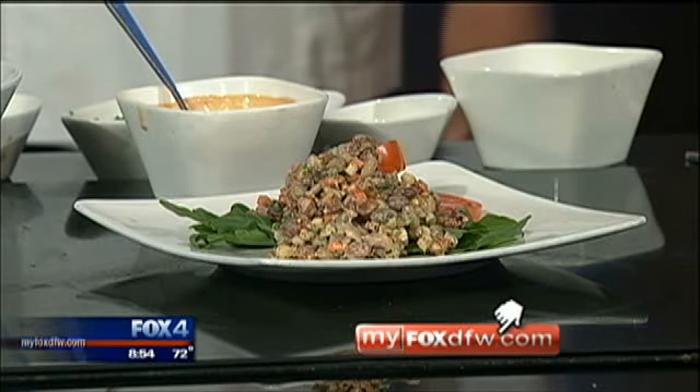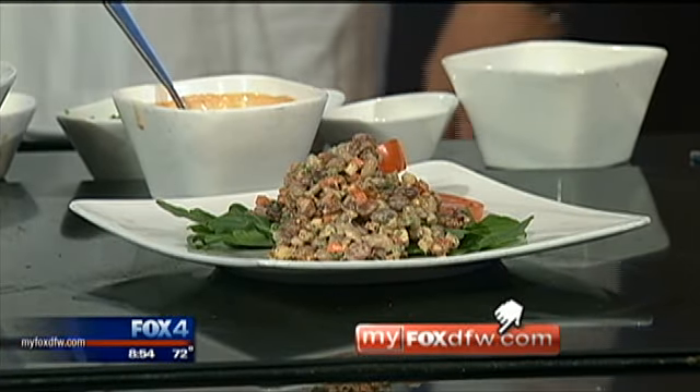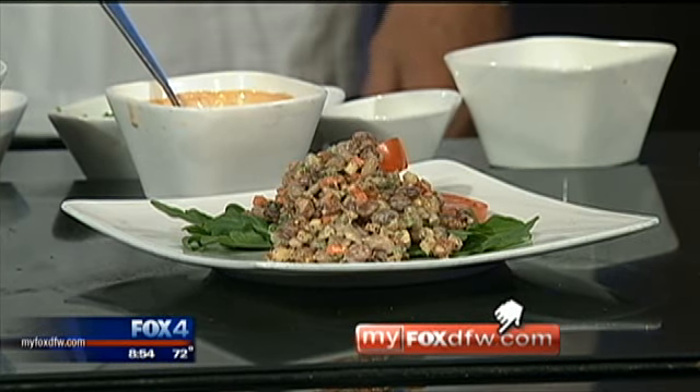The Texas Food Bible — thank you so much. You can find this recipe and more information about the Texas Food Bible on our website, myfoxcfw.com. Thank you so much.